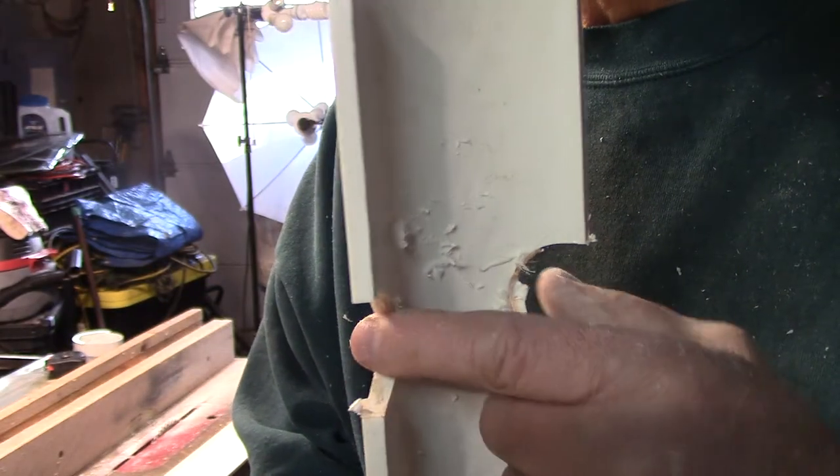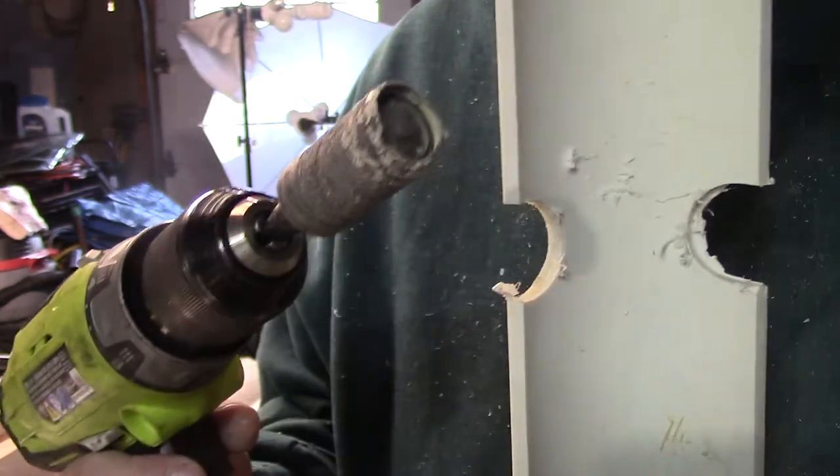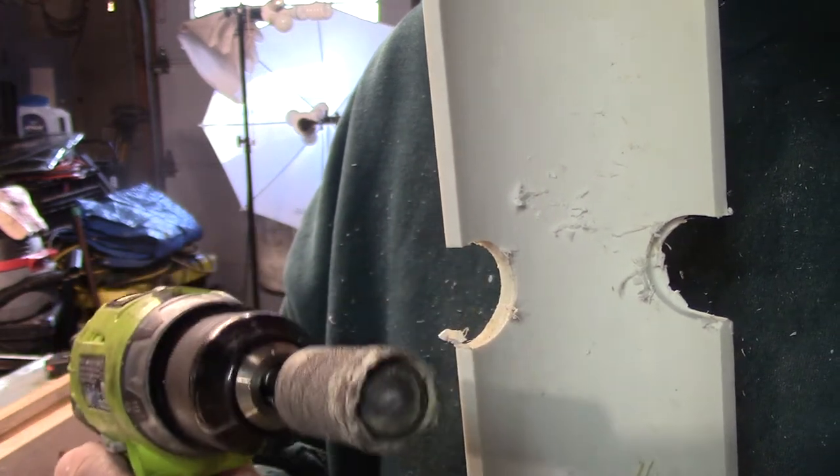This is what it looks like coming out of the drill press. As you can see there are some burrs, so I'm going to use a sanding drum on a drill to clean that up. You can also use sandpaper by hand or a file, whatever you'd like.